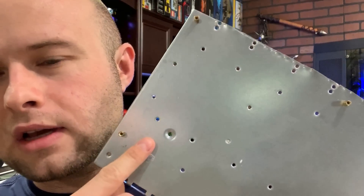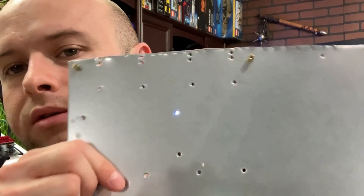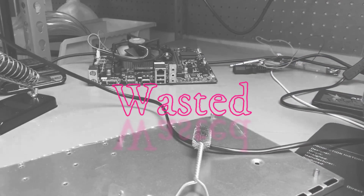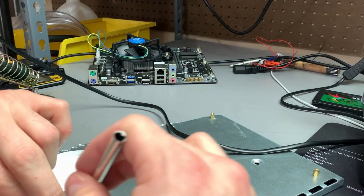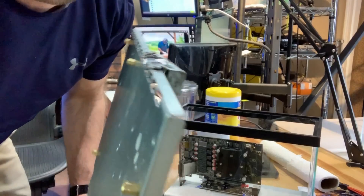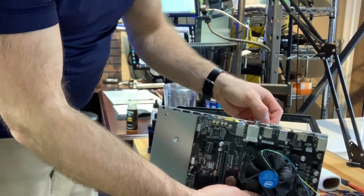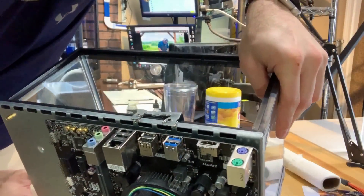And to hold it on there, I'm going to be using this bracket I got out of one of the Rosewill server cases. These come inside to hold your motherboard in place. I'm going to mount this to the side of the aquarium to hold the motherboard in place. So we've got our fine welding job in place, our little hanging bracket. Let's mount this thing on there. Look how perfect. You couldn't ask for a better fit. Look at that welding job. Amazing.